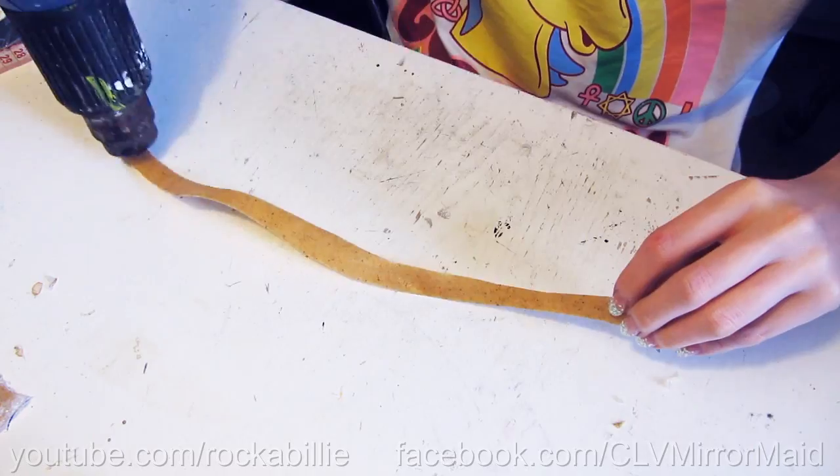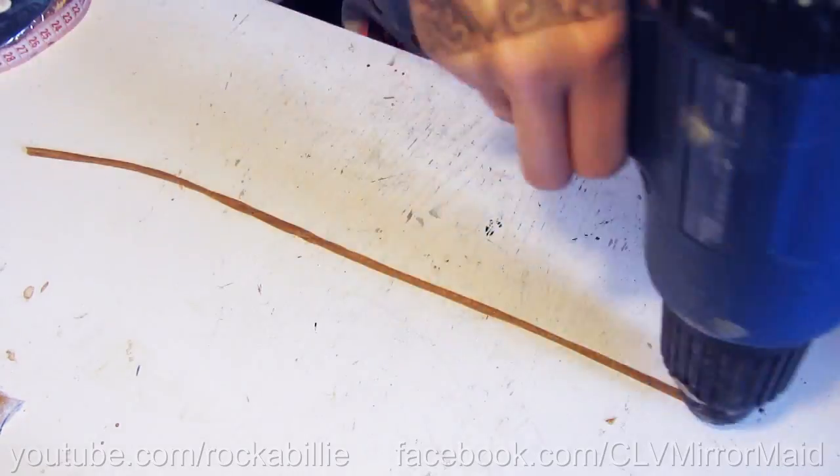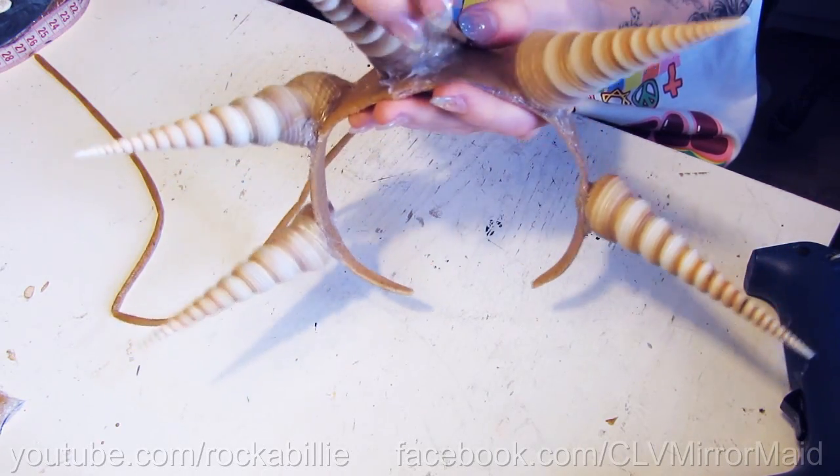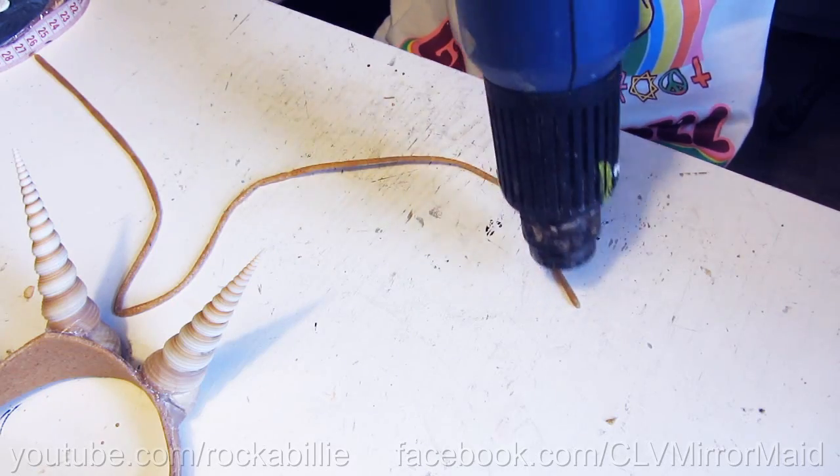Now take some long and small straps of your Worbla, heat them up and roll until you get these long and thin sausages. I now apply them everywhere to the crown, forming little tentacle shapes.